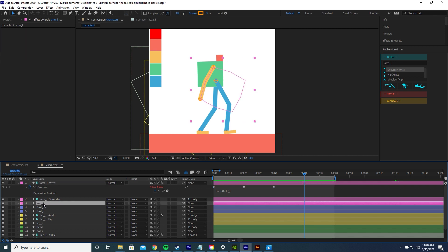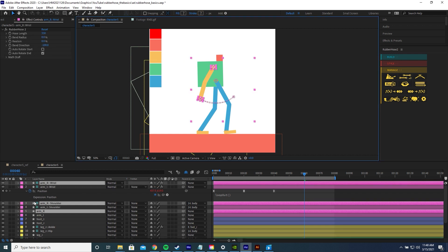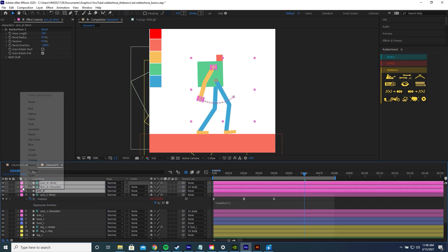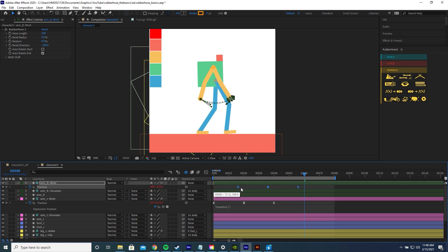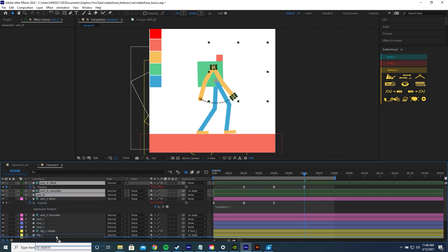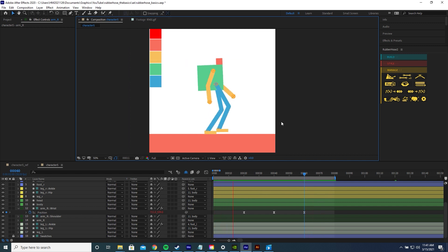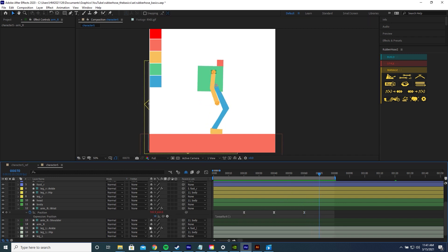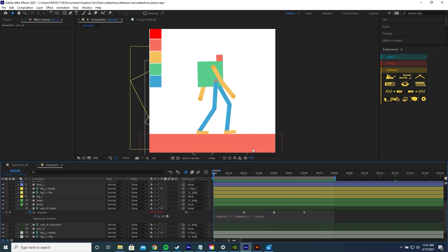Now let's create the other arm. Click the arm layer, go to the Manage tab on Rubber Hose, click Duplicate, drag the arm layers above, recolor the layer, and bring up the wrist keyframes. Offset them by 20 frames, then drag the arm layers behind the body. When you play it, the arm glitches up — same problem as before: it's looping keyframes afterwards but not before. So again, write the expression loopIn() + loopOut() - value, and that should be correct.